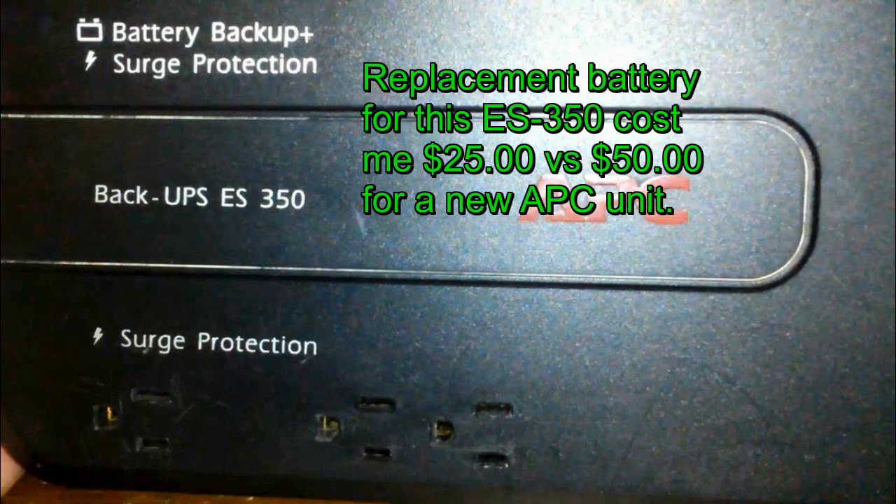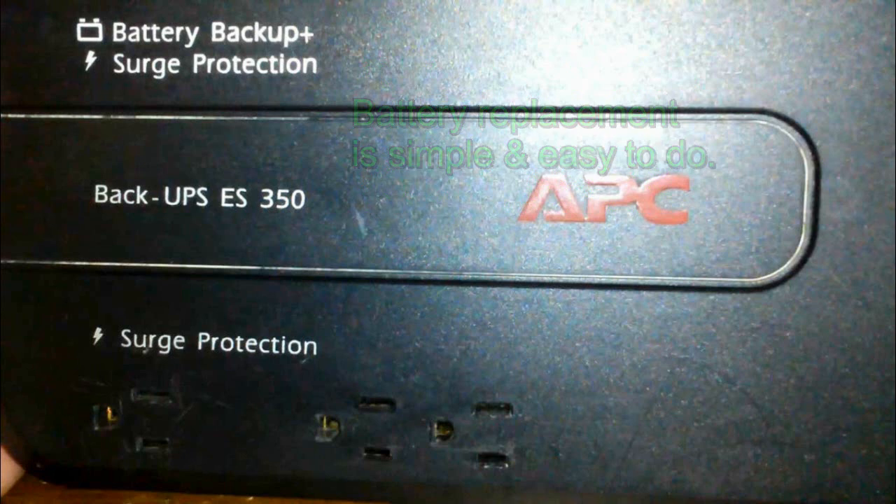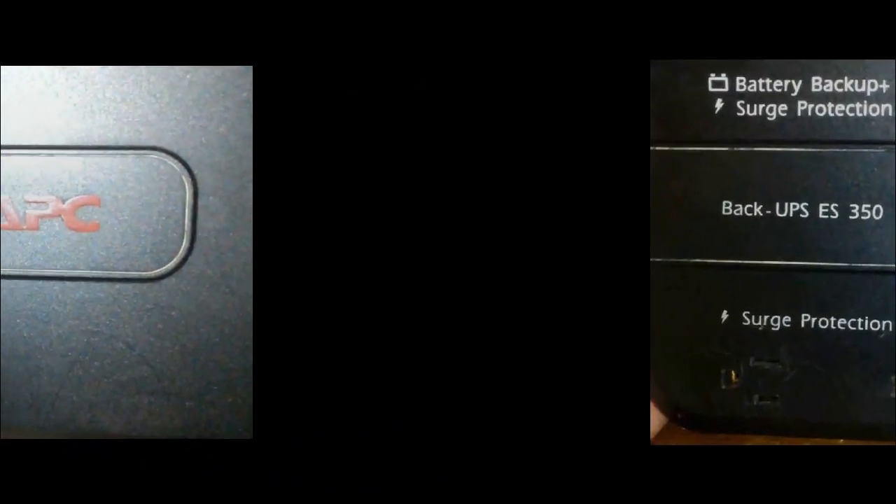It's a lot cheaper and easier than people think to replace the battery inside the unit. I do highly recommend it — sometimes people don't realize how simple it is to replace the battery in one of these units.